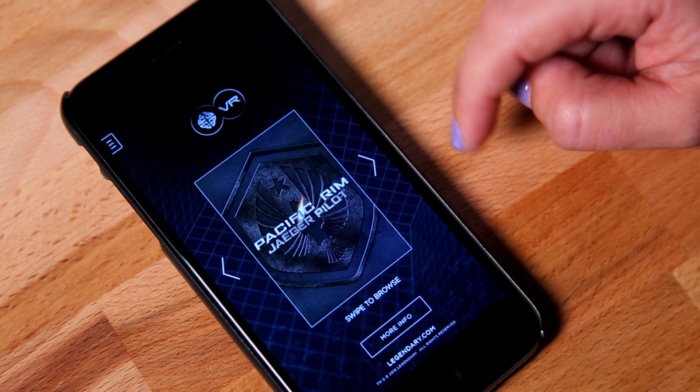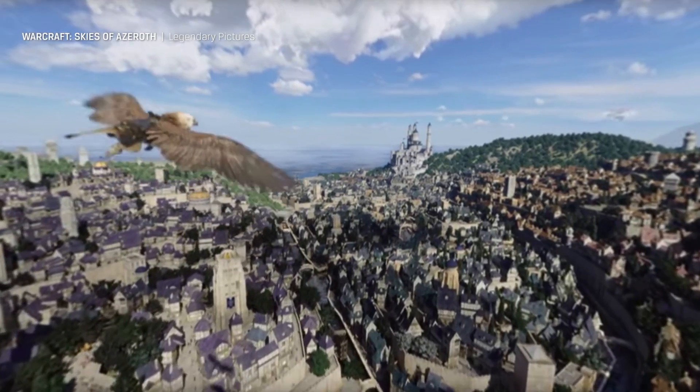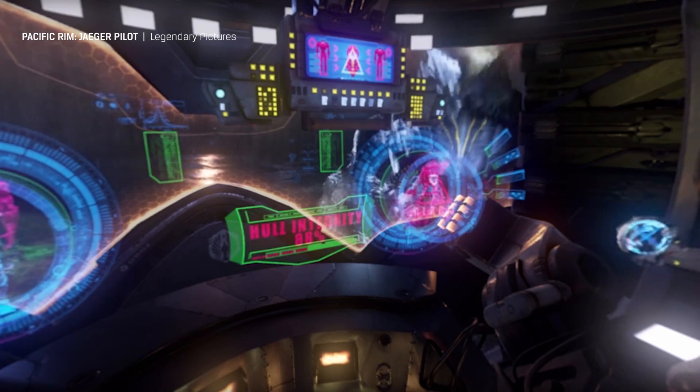Even companies like Legendary Pictures are creating apps which allow you to walk through some of their biggest movie sets like Warcraft, Pacific Rim, and Crimson Peak. Go from Death Knight to Kaiju all in one sitting.